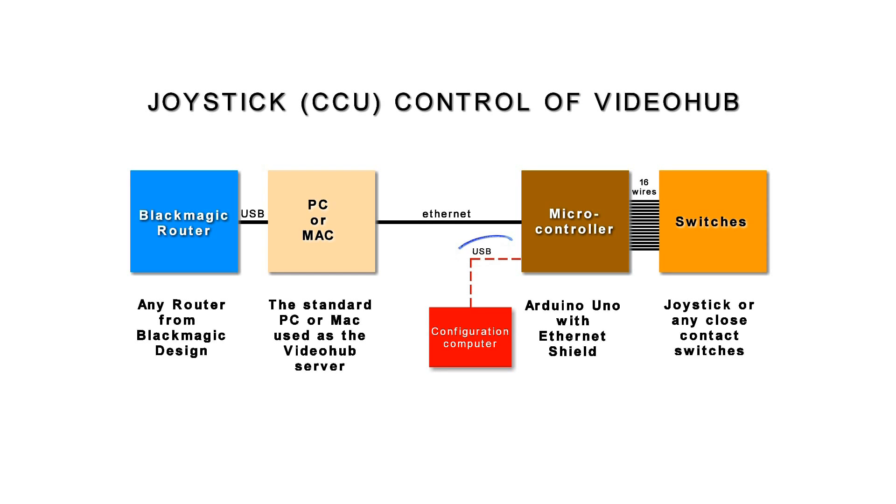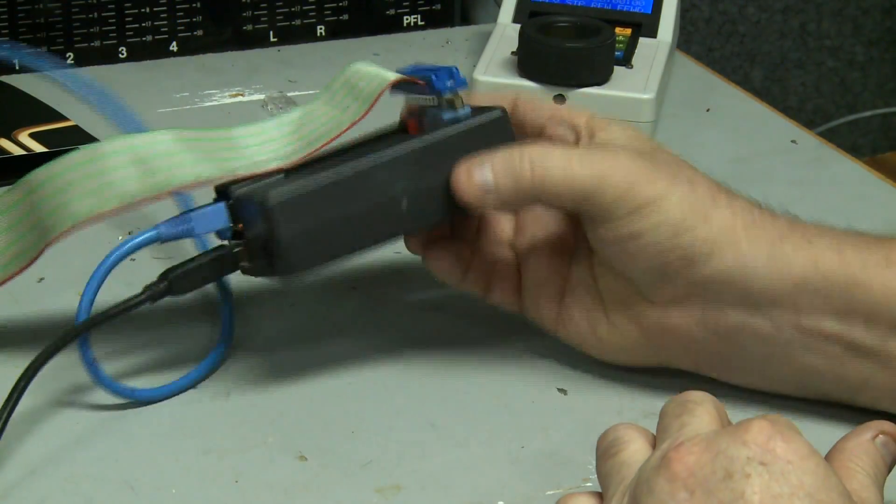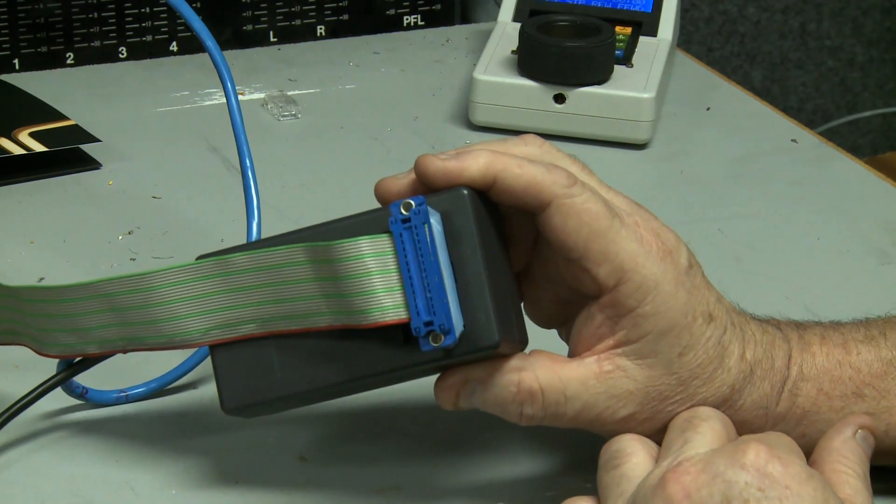The control is via USB, and once all the initial settings are made, there is no need to continue with the USB connection as it will operate as a standalone. All the configurations are stored in EEPROM, so it will remember all the settings between power cycles. As you can see, it's a very small unit which you can just tuck under the panel somewhere.